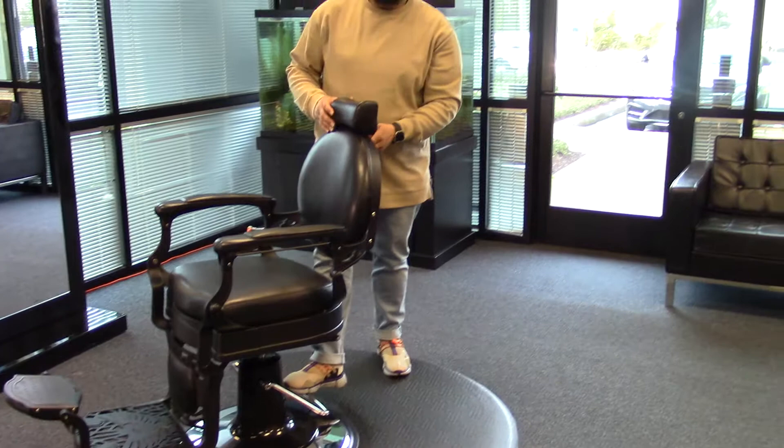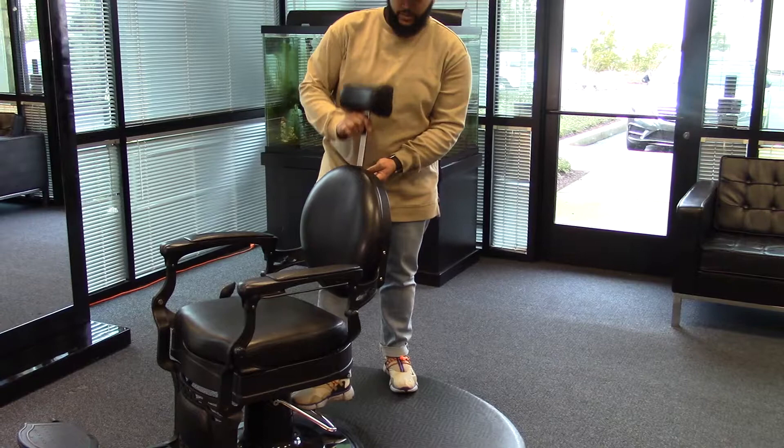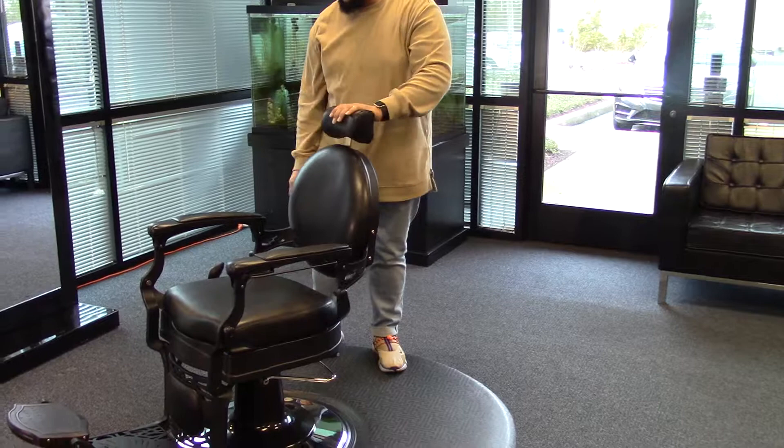You also have the adjustable headrest, which can be removed completely and is easily inserted back in.